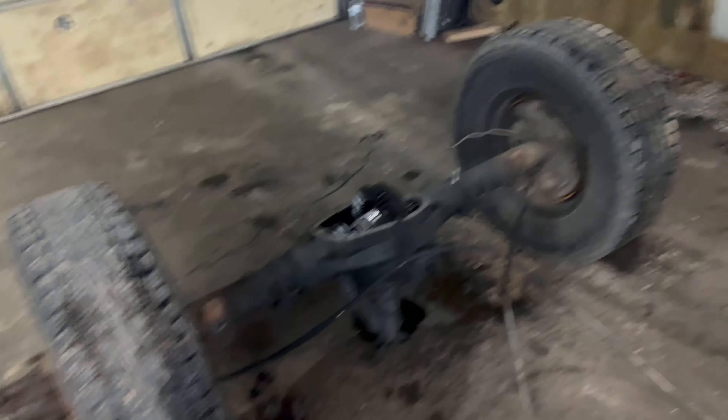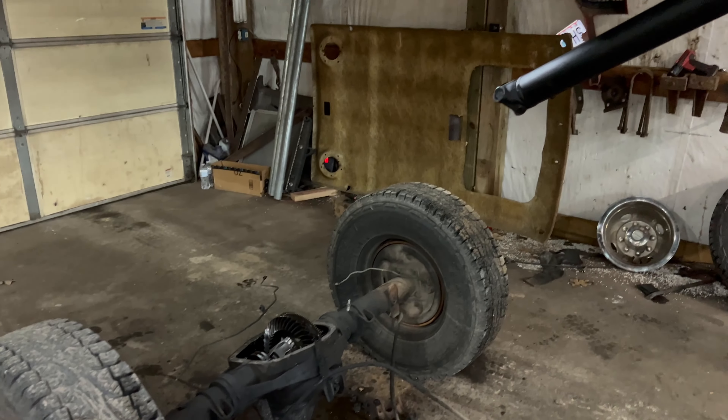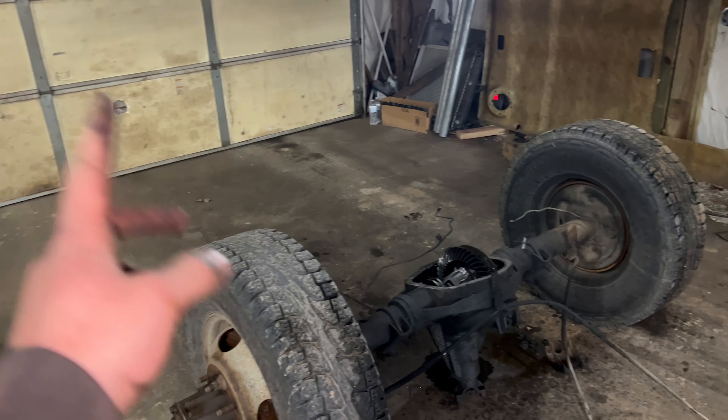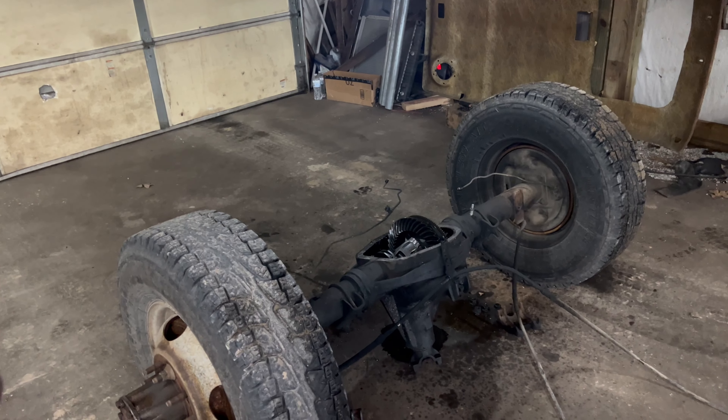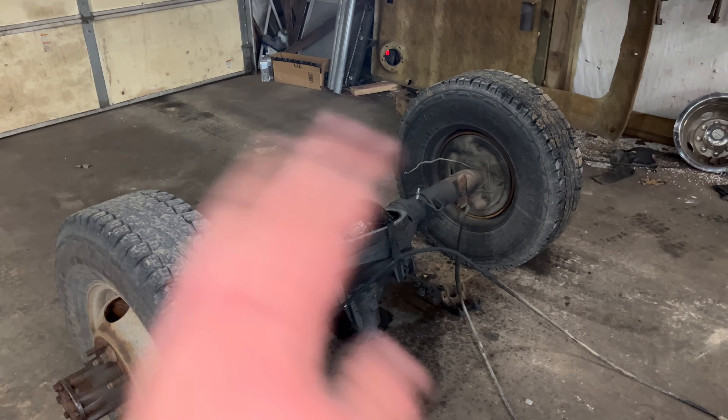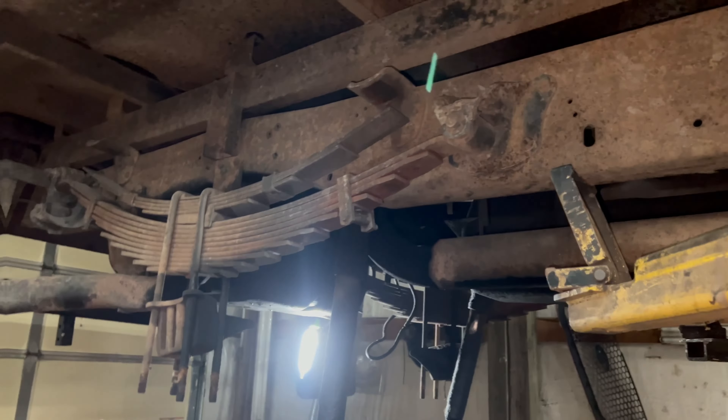I'm gonna roll this one outside and take these tires out to the other axle that's on the ground. Put a tire on there with a couple of lug nuts and a floor jack, go out there, lift that axle up, roll it around, roll it under here, roll this one out on the pad. Then we'll take the tires off and grab whatever brake drum parts we need from it. We'll get it up in there tonight.